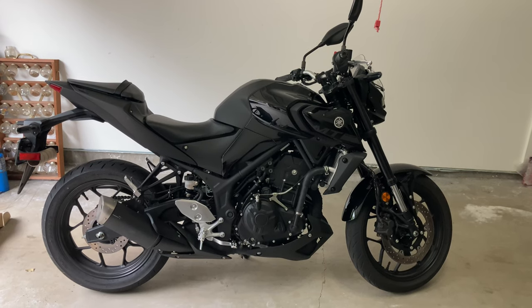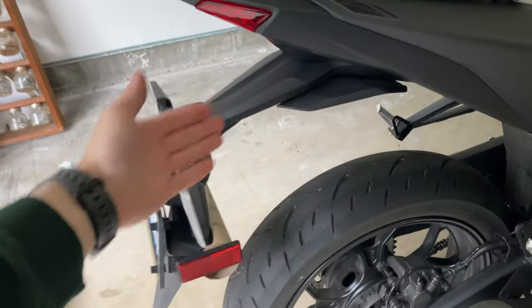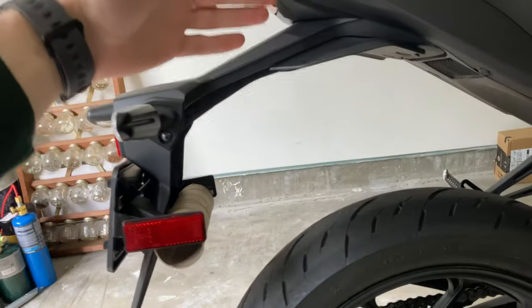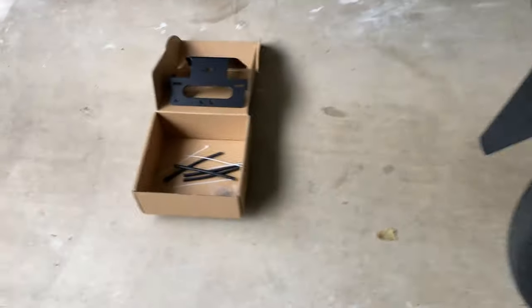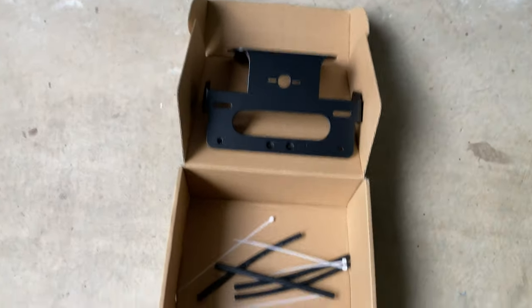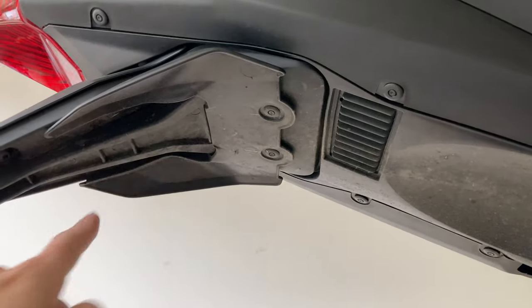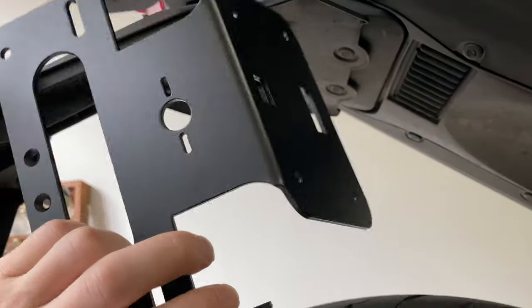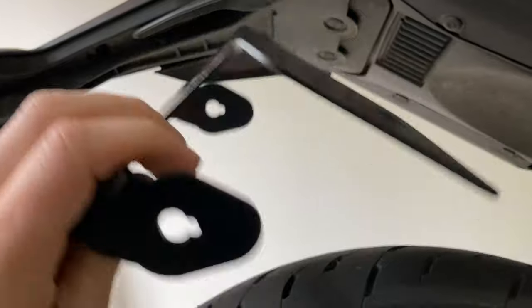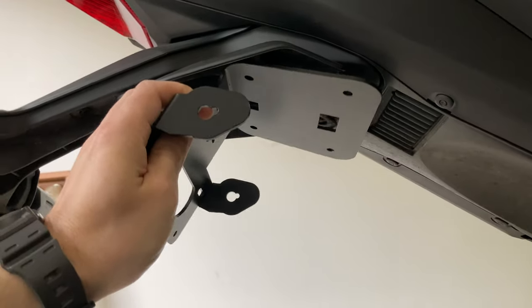This is a 2020 Yamaha MT-03. Right here we have what is known as the OEM dorky looking tail section. We're going to install this kit here. It bolts in here and here and removes this entire section with this beautiful clean billet, made-in-America aluminum bracket — for a much cleaner tail.